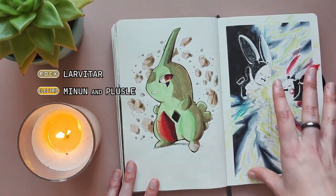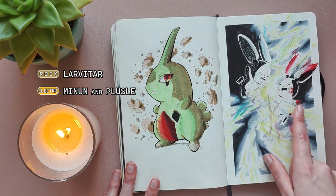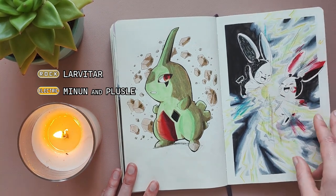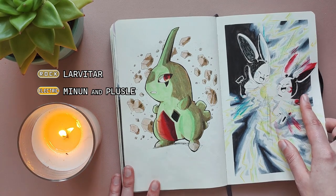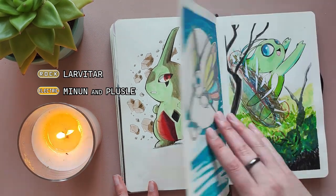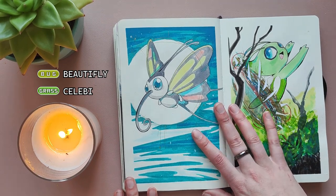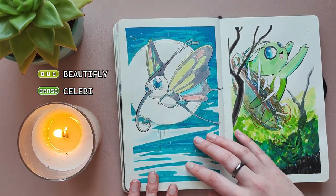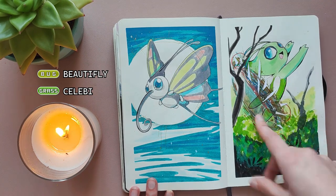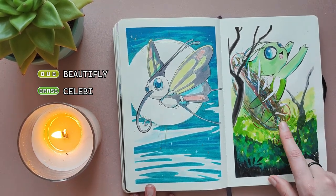For Rock type I drew Larvitar, and for Electric I drew Minun and Plusle. I do really like this page — I really like the lighting that I did here. I'm proud of myself for doing this and I really like these two Pokemon a lot. I have a Plusle in my recent Pokemon Alpha Sapphire playthrough and she almost single-handedly beat the Pokemon League, which was pretty impressive. For Bug type it was clear I would draw Beautifly because Beautifly was my favorite Pokemon when I was a kid. And then for Grass I drew Celebi and put in a little portal because of the time travel. Then I stuck in some paper I cut out for some highlights.